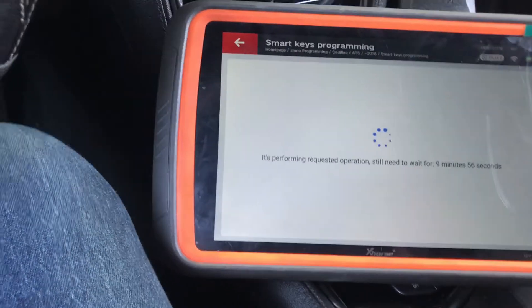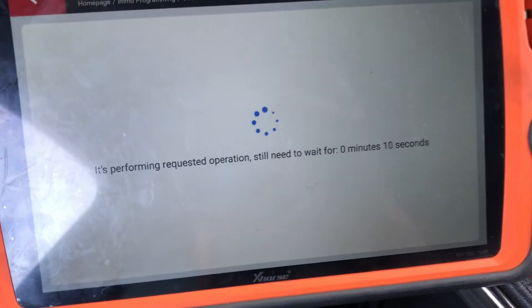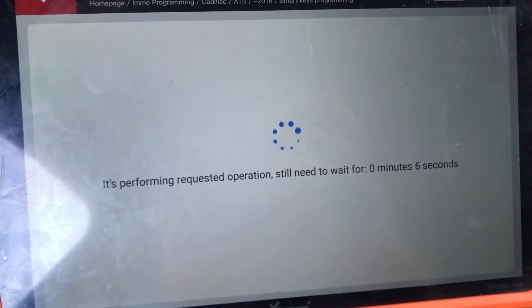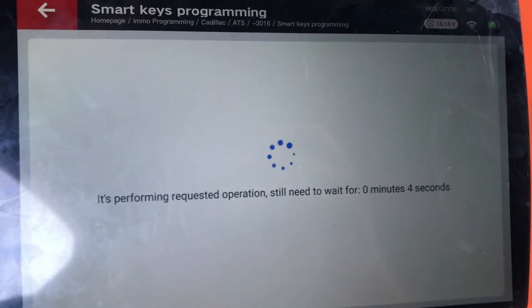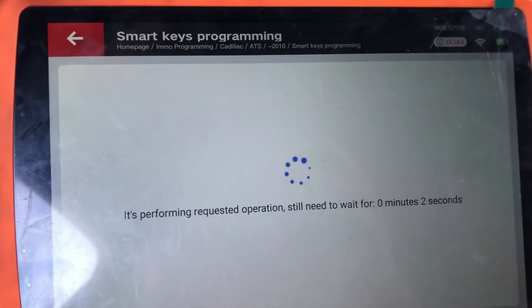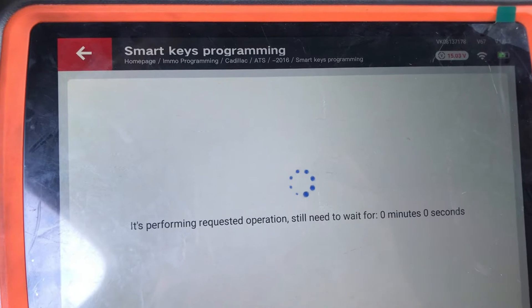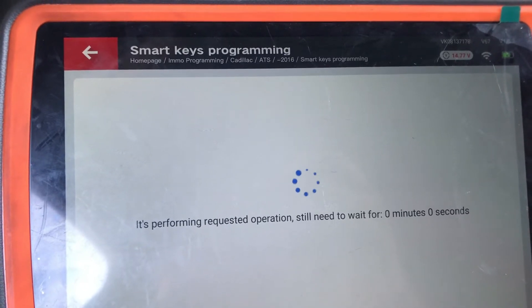You're supposed to wait ten minutes, but I fast-forwarded it — it's about ready. Just follow the next steps.